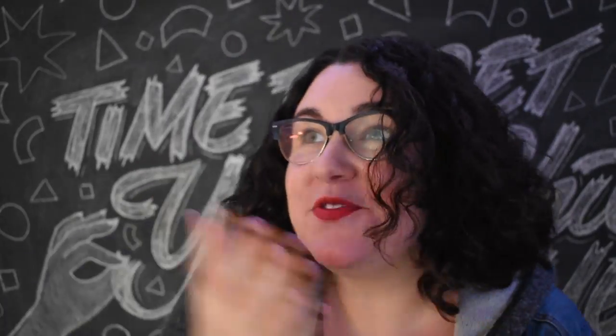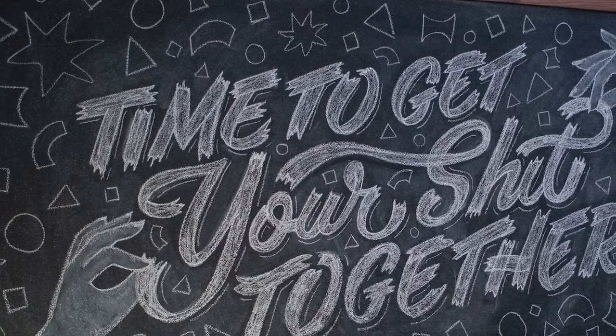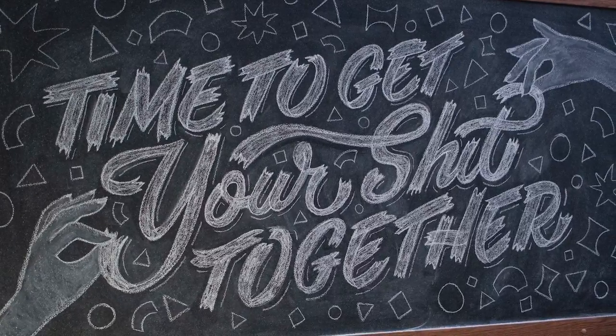And then I was done. I backed up and looked at the mural, but I felt like something was missing — it was only words. So I decided to add a little bit of illustration at the last minute. I tried to record that process but my camera battery died, so apologies — but look at the final reveal! I decided to add some random wonky shapes, because, well, shit emojis would have been a little much.